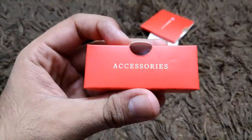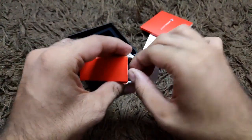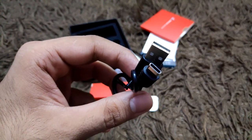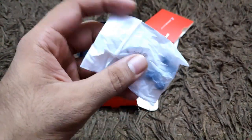Now let's unbox the accessory box. Inside it you'll get a Type-C charging cable, which is a good initiative at this price range. Apart from that, they've also included some extra ear tips for ear comfort, so you can swap them out as needed.